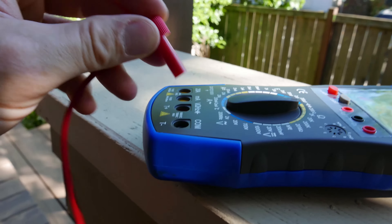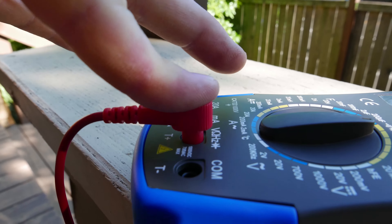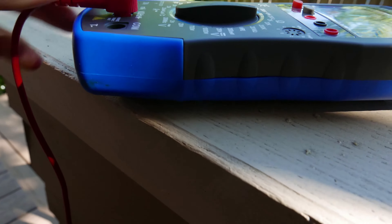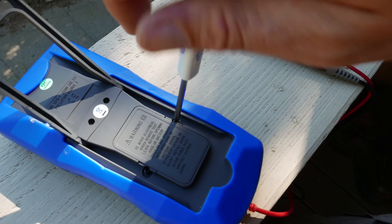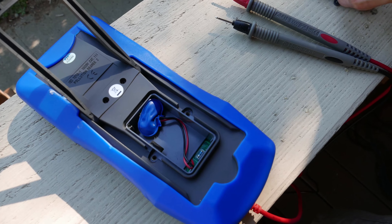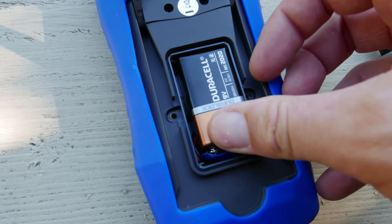Taking a look at the probes themselves, they are pretty tough to get into the meter. You have to push pretty hard, and once they're in, they fit so snug that you can move the entire meter by applying a little bit of side force to them. The back contains a compartment for a 9-volt battery. No battery is included with the kit, but it fits good enough.